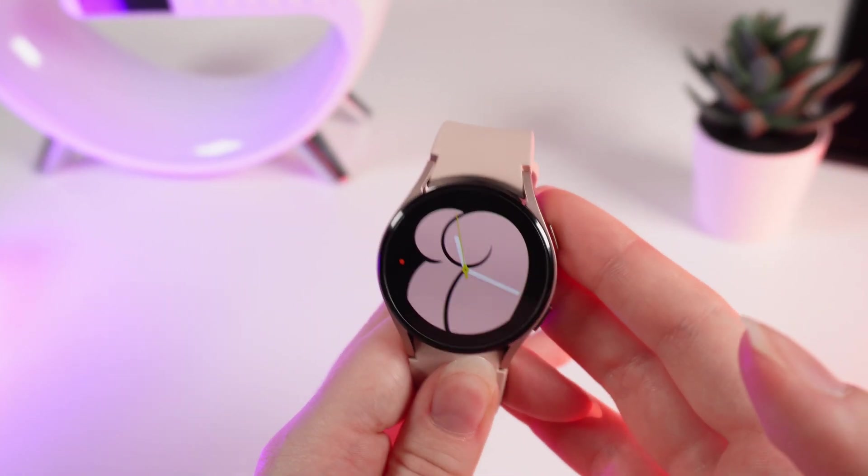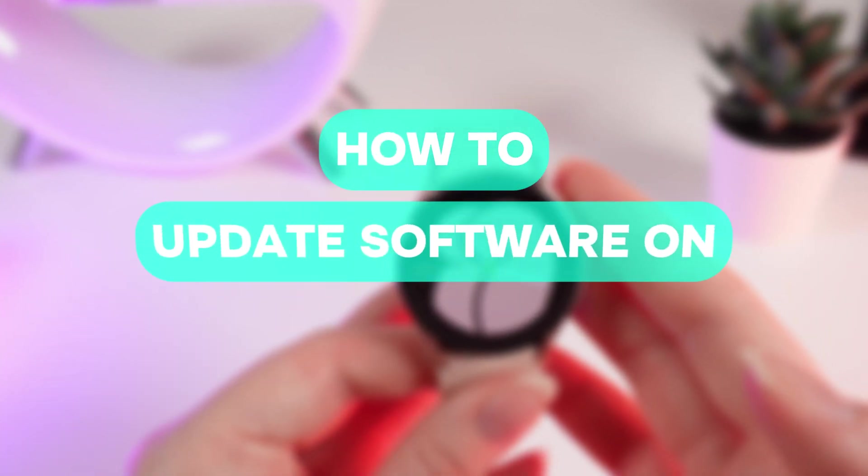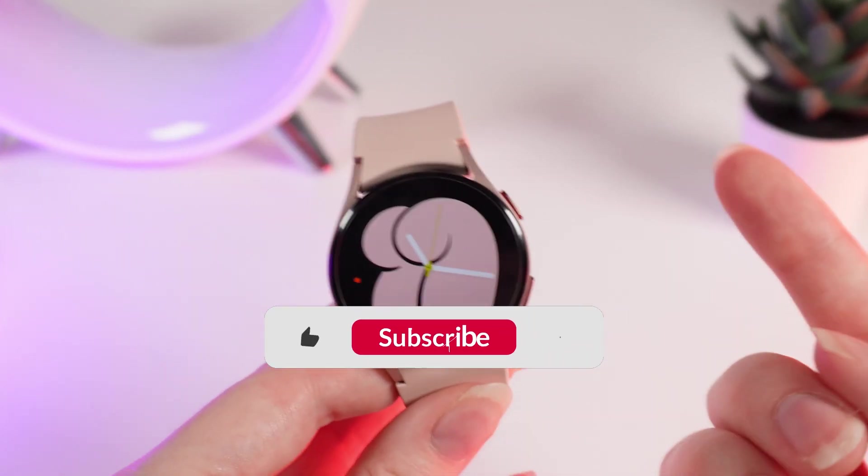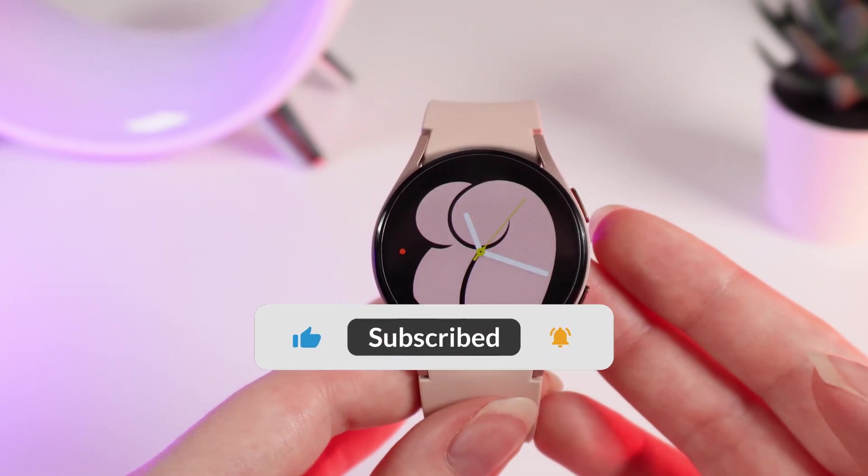Hello guys, and in today's video I will show you how to update software on your Samsung Galaxy Watch 4. Let's get started, but firstly, don't forget to follow to see more useful content.